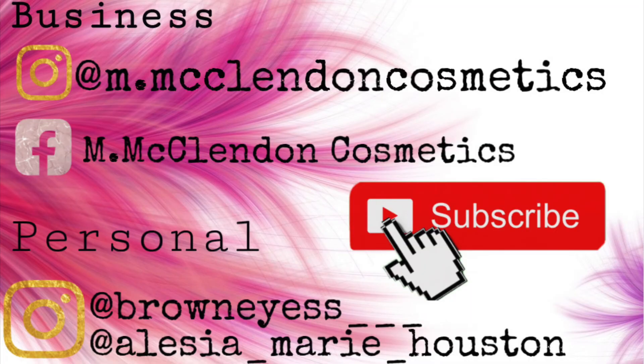Thank you guys for watching. Thank you for your continuous support. See you later!